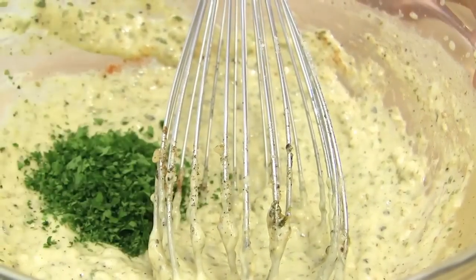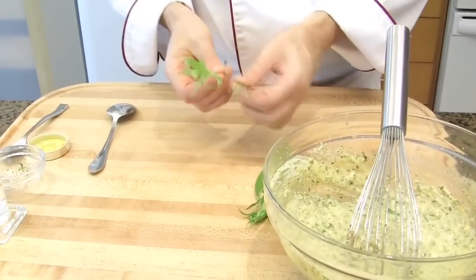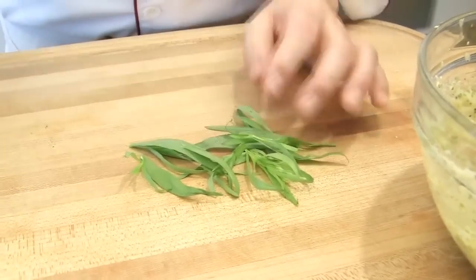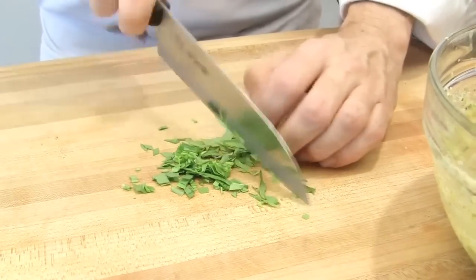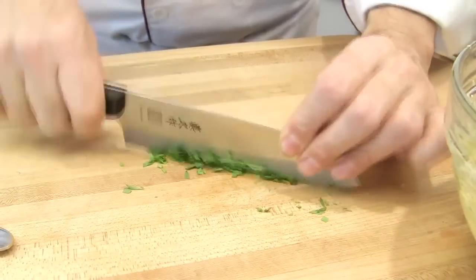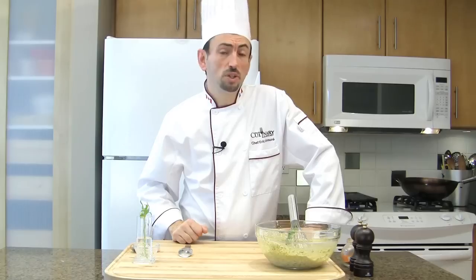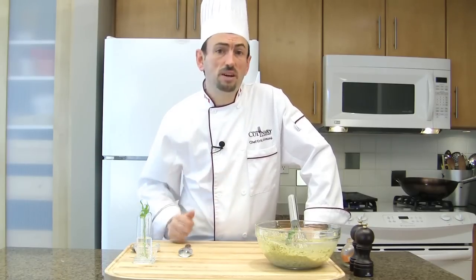Add the parsley — separate the leaves from the stem and finely chop the leaves, maybe keeping one sprig to garnish. Add the chopped tarragon to the Béarnaise sauce. The classic recipe also includes chopped chervil at the end, but it's very rare to find in my area, so no chervil.